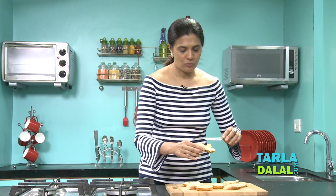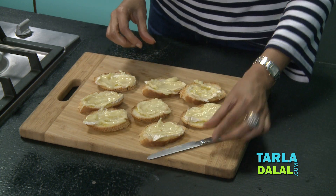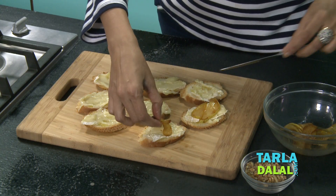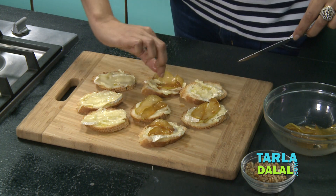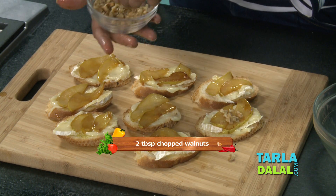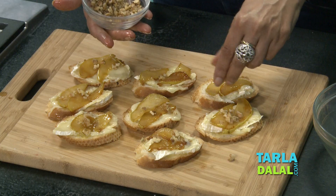And then we top it with our caramelized honey pears — perfectly glazed pears which you put on your brie. Just sprinkle some nuts and you're ready to serve it. A light sweet snack which I'm sure your guests would enjoy.